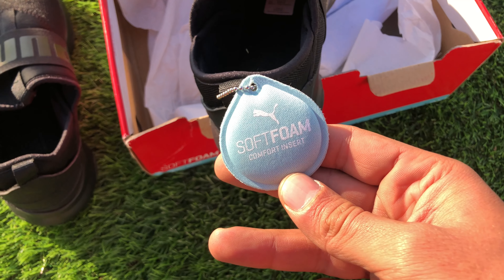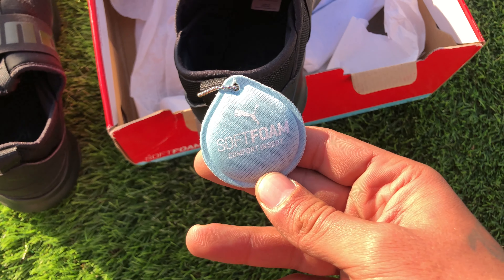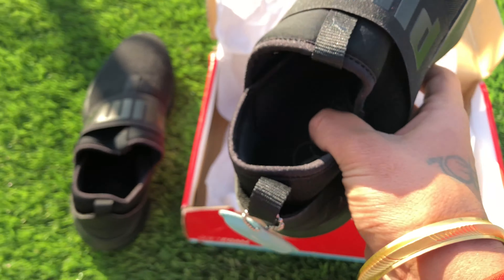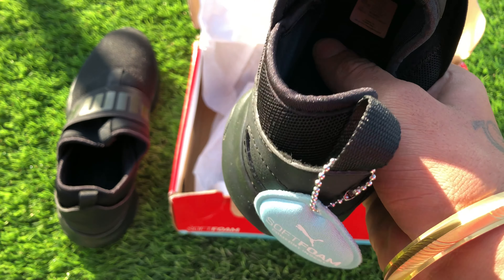It has this soft foam comfort insert, you can see inside. This is very comfortable.